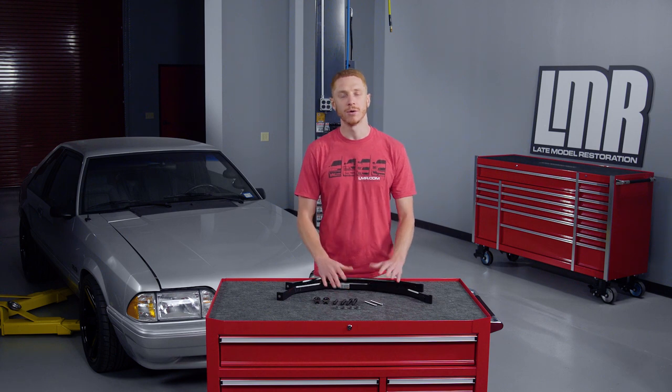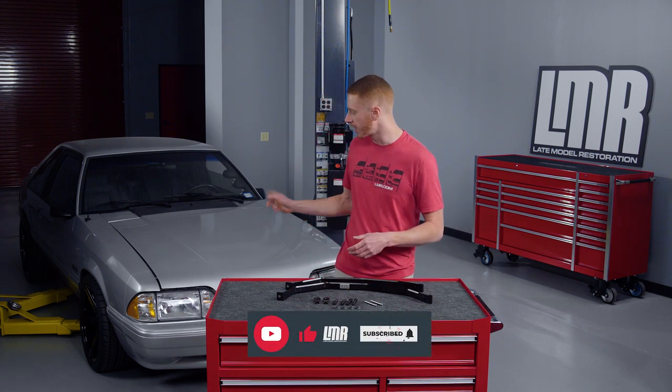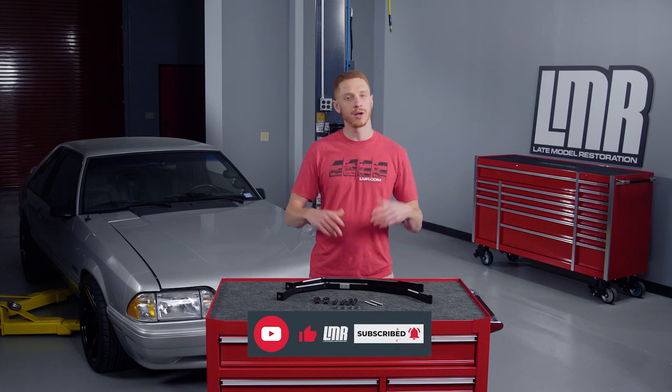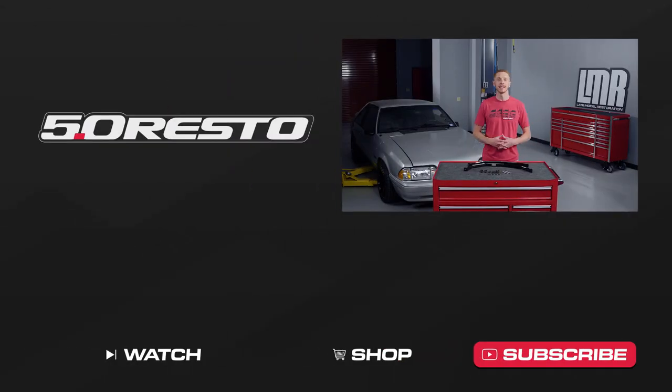If you like this video or it helped you out, give it a thumbs up. Subscribe to our YouTube channel for more Fox body content and turn on notifications so you're notified every time we release something new. Until next time, for all things 1979 to present Mustang and SVT Lightning, keep it right here with the real enthusiasts at LMR.com.